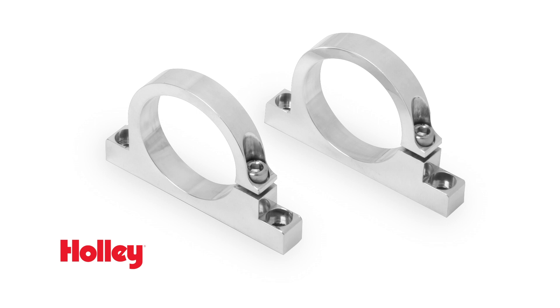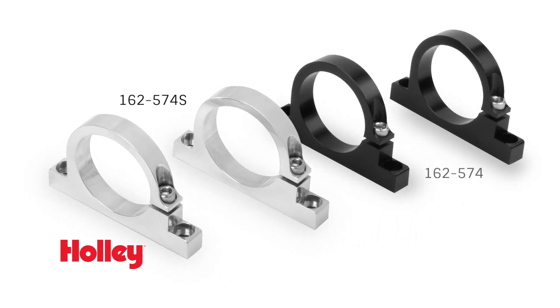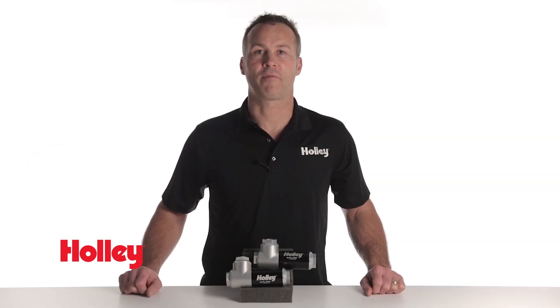Our billet aluminum mounting brackets are available separately in your choice of polished or black anodized finishes to securely mount your filter regulator assembly. Thanks for watching. For more information on our filter regulators, visit our website at Holley.com.